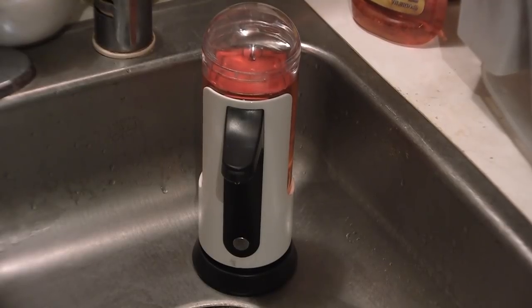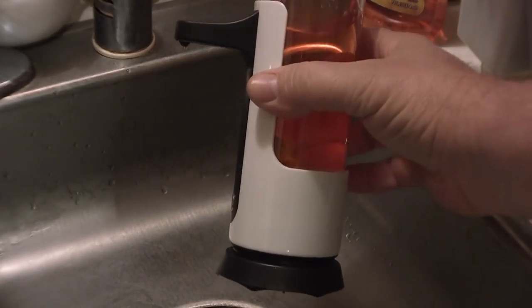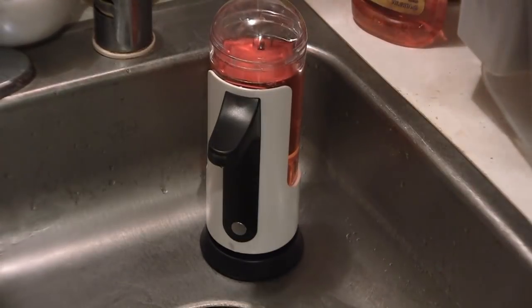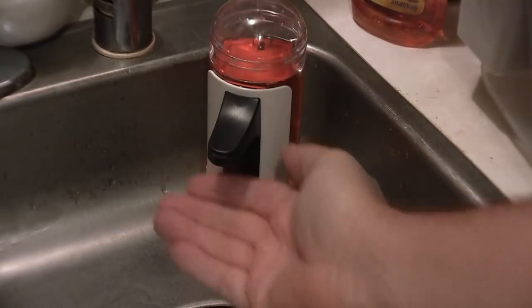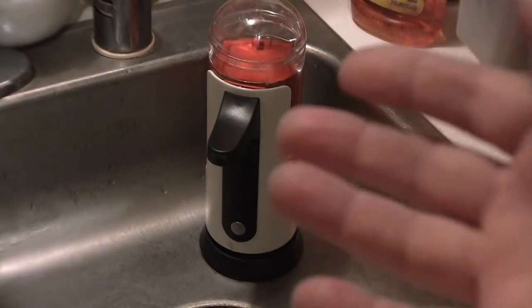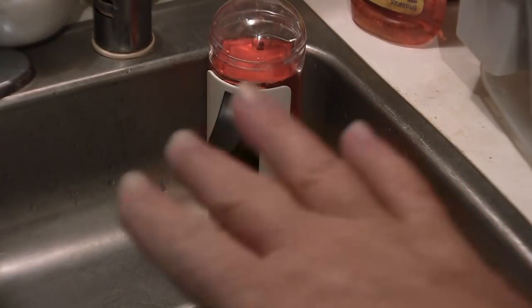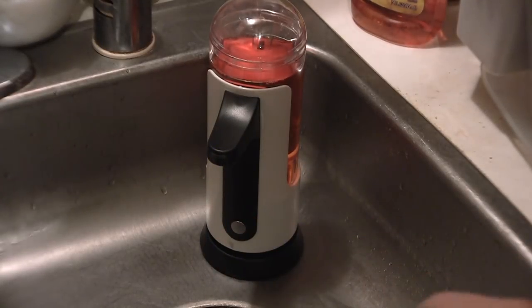This is the unit. It's filled up with soap, I've got batteries in it. The batteries are underneath the unit. To turn it on, I push that button until I get the blue light — that turns it on.